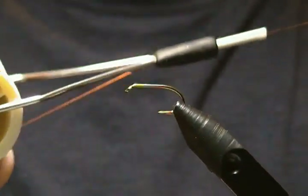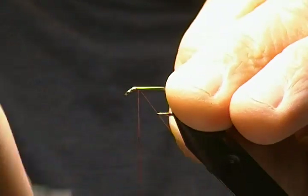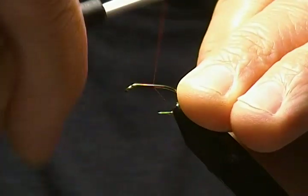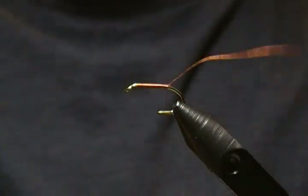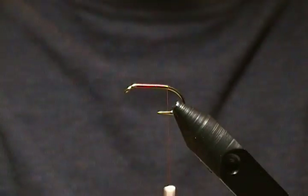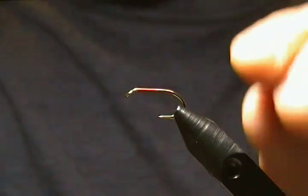For thread I'm using Danville in the six-aught brown. We'll just start right behind the eye and wrap the thread base back towards the bend, get that going back there, stop just about to the barb, snip off that tag, and proceed back to the barb and stop right in front of it.